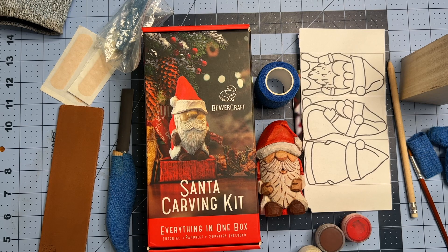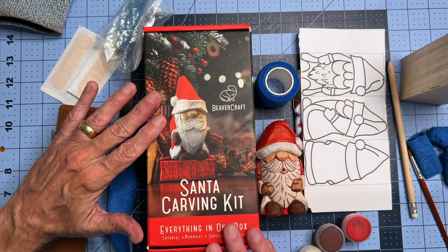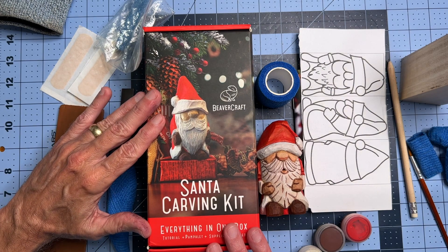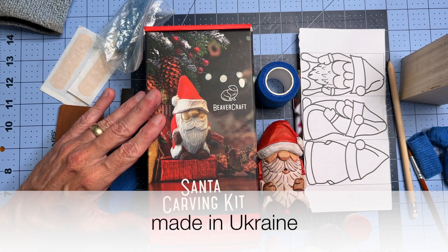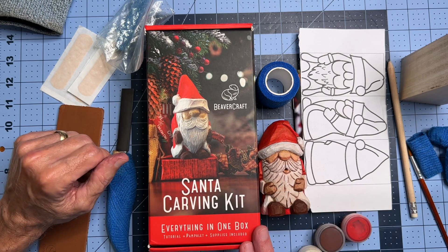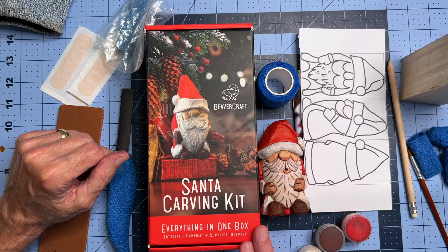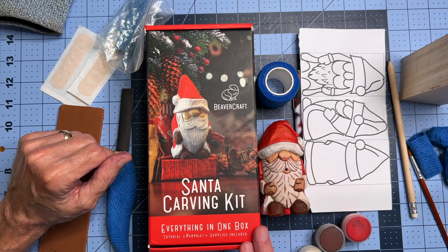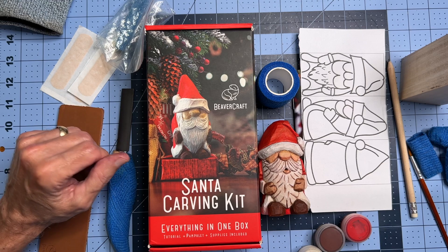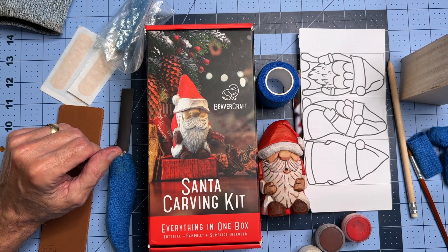Hey everybody, welcome to Cousin Jack Carve. Today I'm going to be doing a product review on this Beavercraft Tools Santa Carving Kit. The folks at Beavercraft reached out to me and said they want to send me this kit, and if I would give it a try and then share my thoughts. I'm here to share my thoughts and give you some information about what's in the box, what's not in the box, and what I recommend.